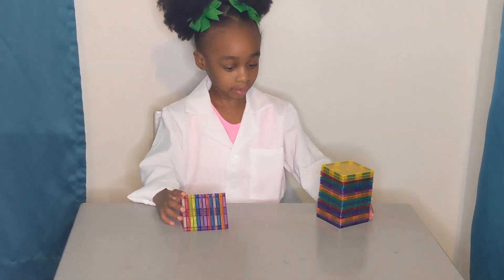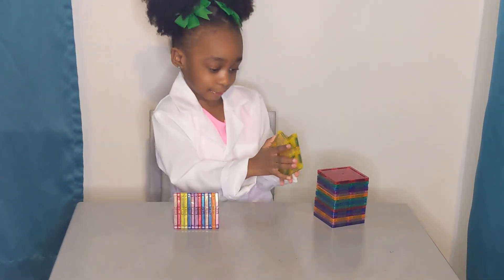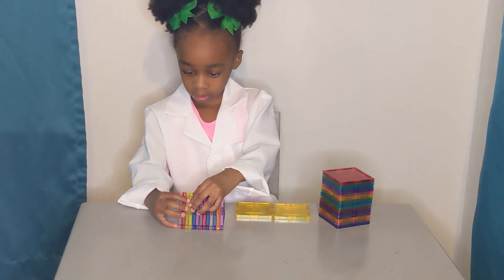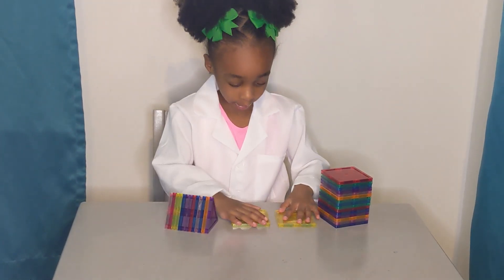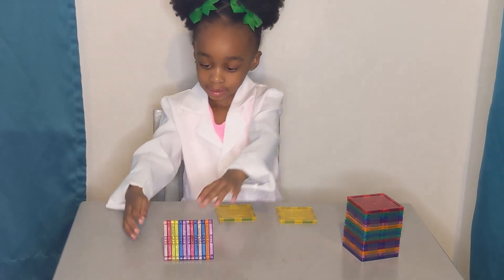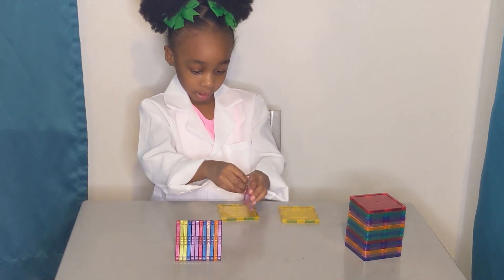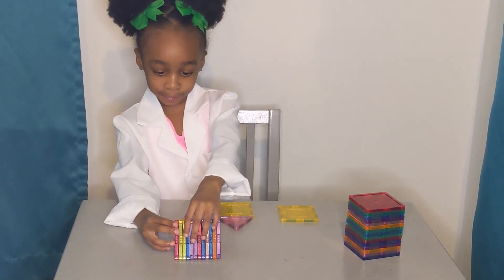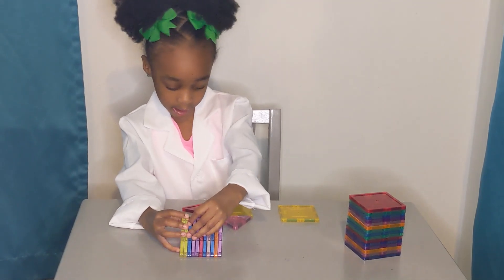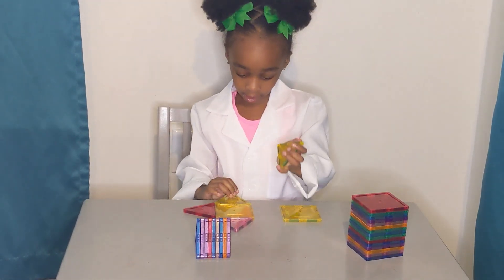What are you going to build for us today? A diamond. Let's see it. First we're going to need two squares and lots of triangles. Well, not all of them guys. First we have to do a stack.